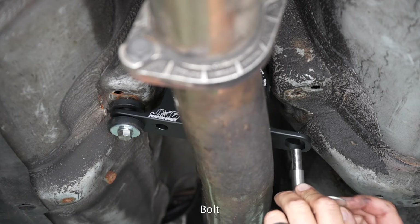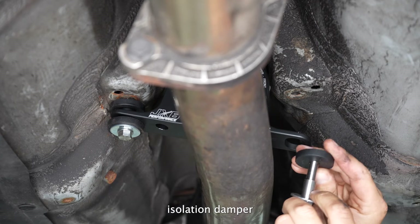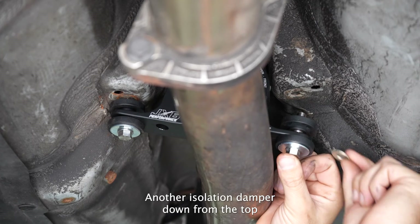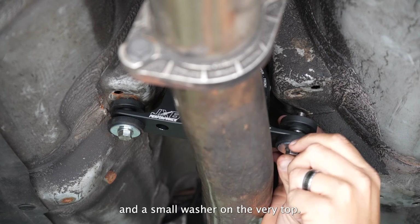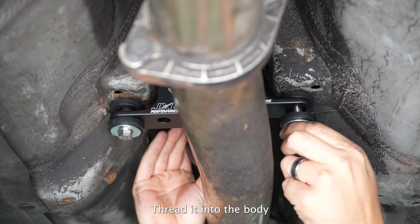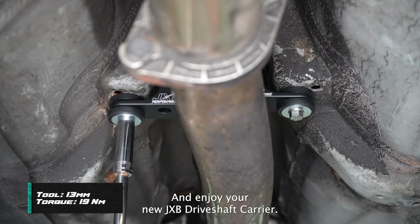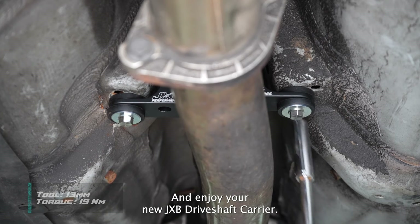Same thing on the other side: bolt, fender washer, isolation damper, up through the carrier, another isolation damper down from the top, and a small washer on the very top. Thread it into the body and tighten both bolts to 19 Newton meters, and enjoy your new JXB driveshaft carrier.